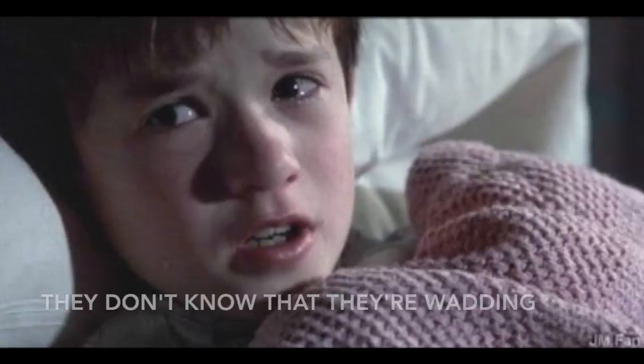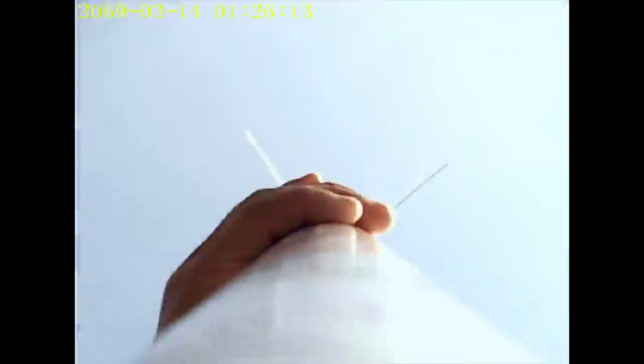You smell so bad. I see wadding everywhere. It smells like eggs. We're done, I see wadding everywhere. Oh man.